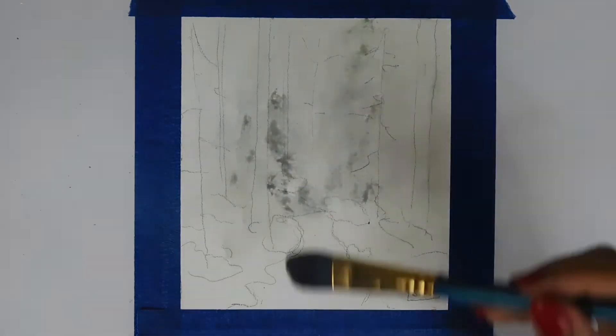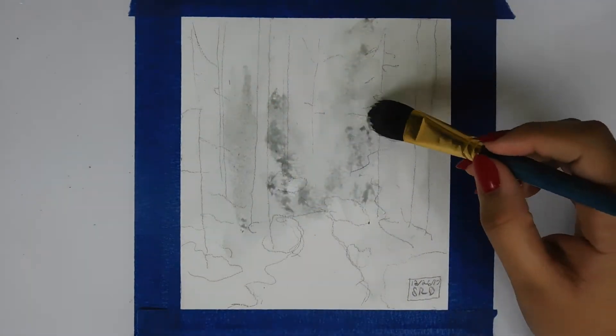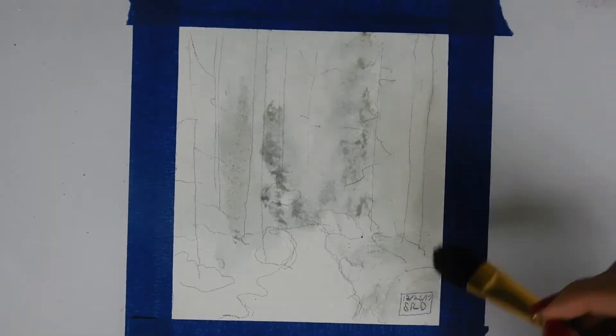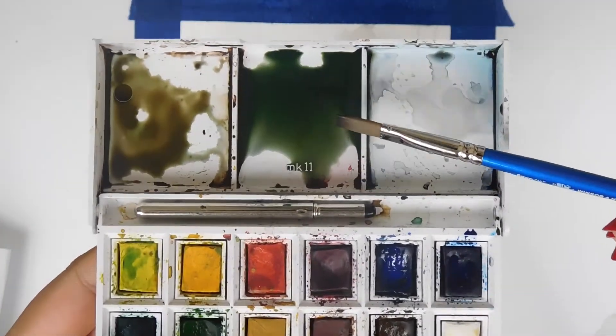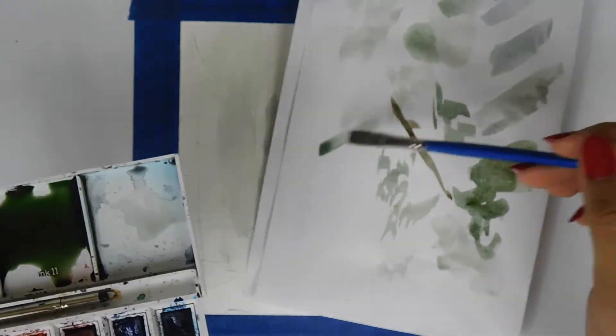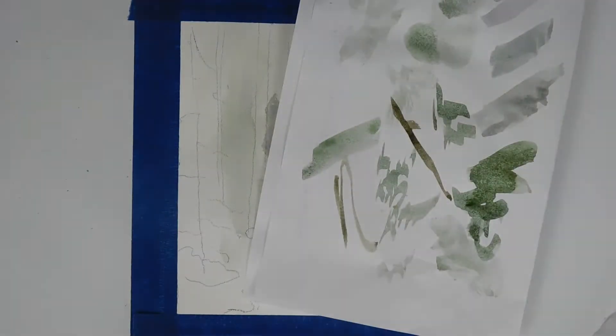Right now I just used a nice greenish-gray wash, and I mixed up some brown and some more green and showed you that.